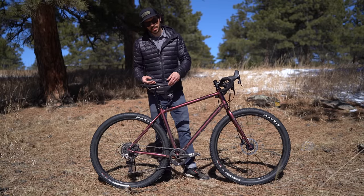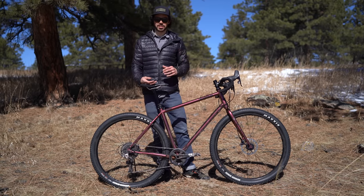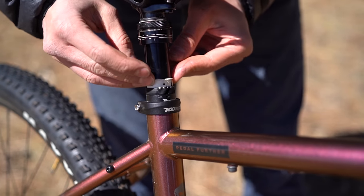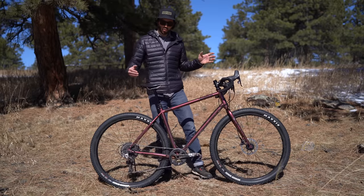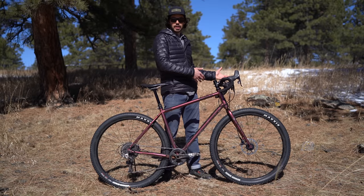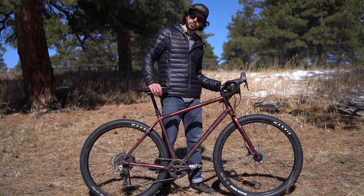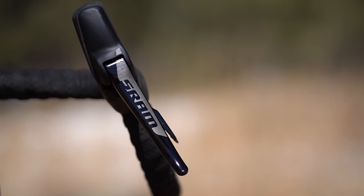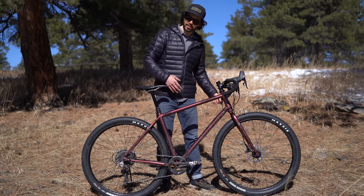The bike comes with a dropper post — a Trans-X dropper post — and the unique thing is it's adjustable: you can take 30, 20, or 10 millimeters out to help accommodate sizing or to alleviate saddle bag rubbing on the rear tire. One thing to note: the Rival shifter is converted into the dropper lever, so when you go to brake you'll feel the dropper lever. It's something you have to get used to, but I'd much rather have the dropper lever in the shifter itself as opposed to on top of the bar or at the bar end.